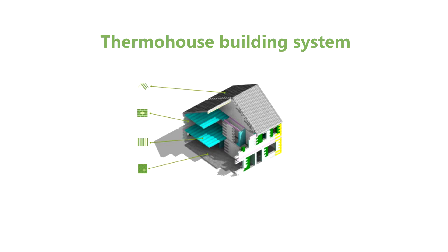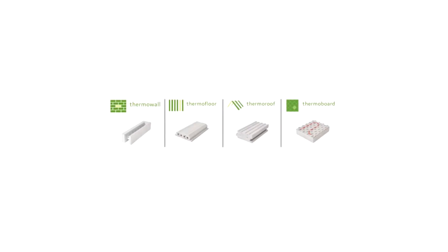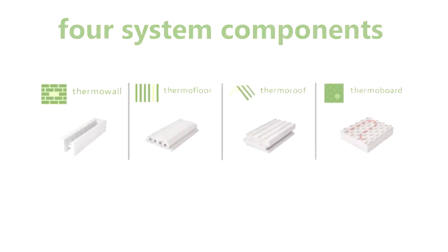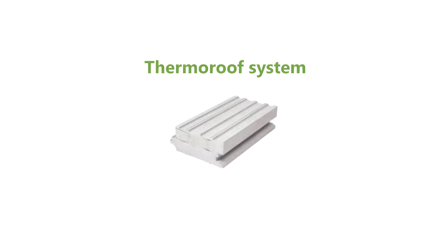Thermohouse. At Thermohouse, we manufacture, supply and install a complete low energy building system, comprising of interlocking walls, floor and roof modules. In this video, we're going to look at our roof system.